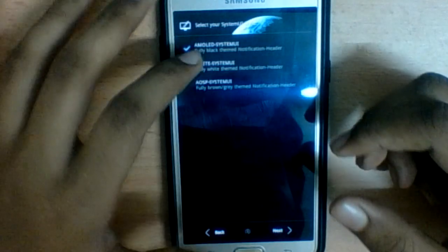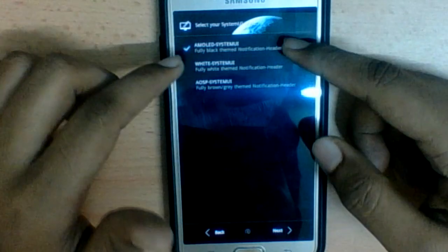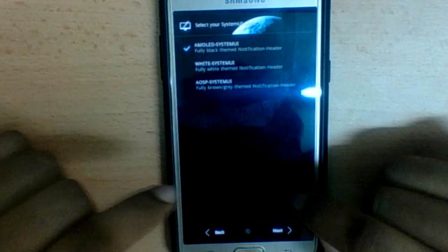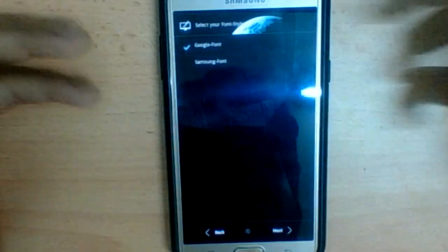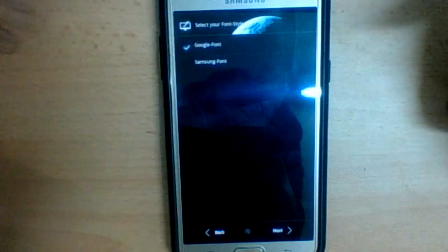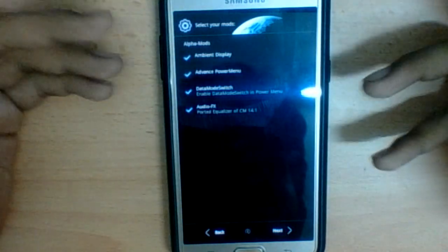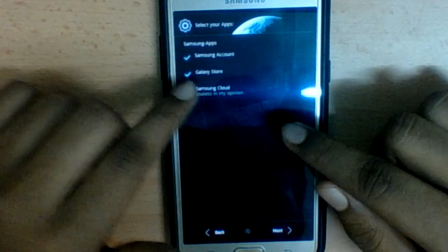There's only one device model here so just select it. I selected the Pixel 2 UI — it feels much smoother and more modern. Over here you can choose the coloring for your notification header: you have Amoled System UI, White System UI, or AOSP System UI. I want Amoled — completely black, saves battery. Then select your font style; I like the Google font, it's a rounded kind of font and looks very good.